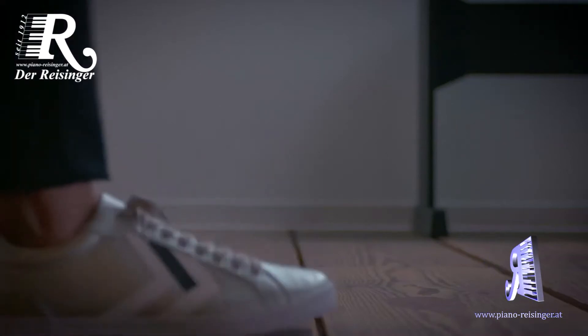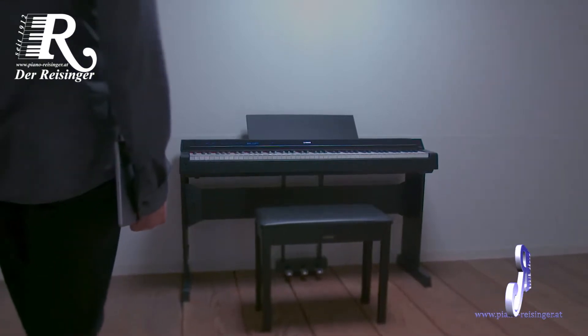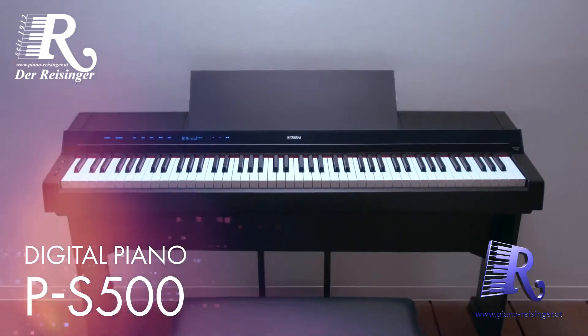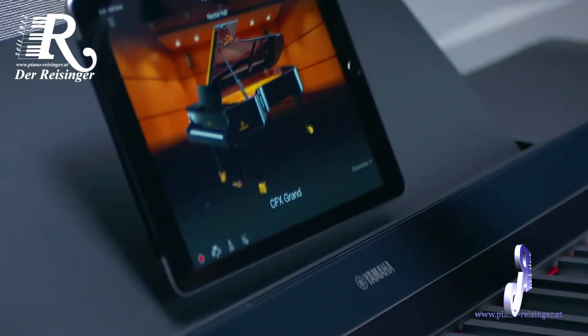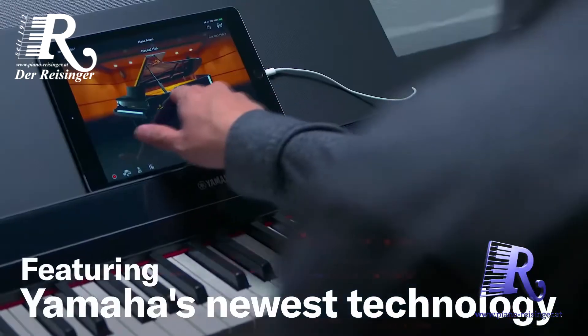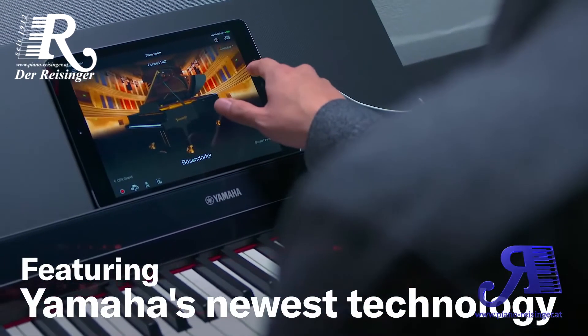The PS500 uses revolutionary technology to provide you with the ideal playing experience, whether you are a beginner or are revisiting your piano playing past. The PS500 incorporates some of the newest groundbreaking technology from Yamaha, developed from our long history and experience in making top-quality musical instruments.